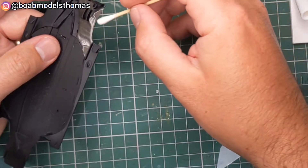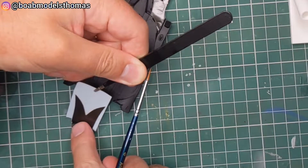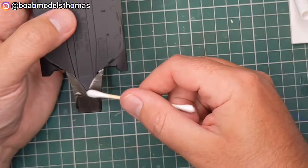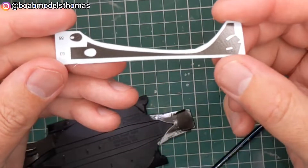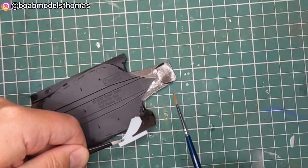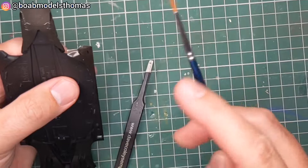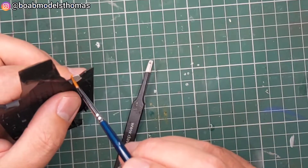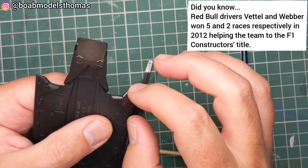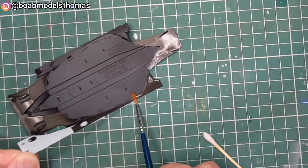I used a wet cotton bud here to try to rub away any air bubbles. I also used some UMP strong decal solution to soften them, and when I felt that they were quite secure I used a hairdryer on a low setting just to help them adhere as best as possible. These ones here are very long so I cut them in half — the smaller section at the front needs to be curved around the bottom of the floor, and then afterwards I did the long section. I found this much easier.